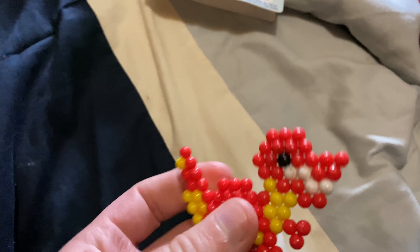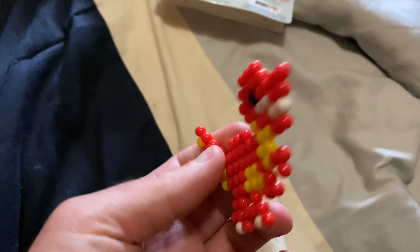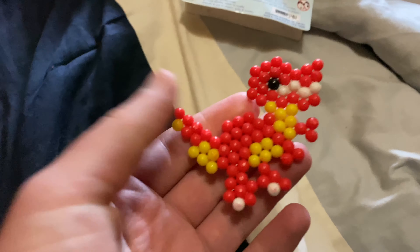It also comes with one pair of tweezers. You just paste them there — one, two, three — and like that. It's really nice. I like these water beads. It makes a nice little pixelated dinosaur. I like it, it's awesome.